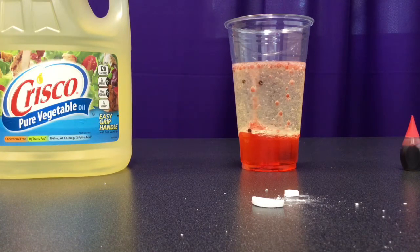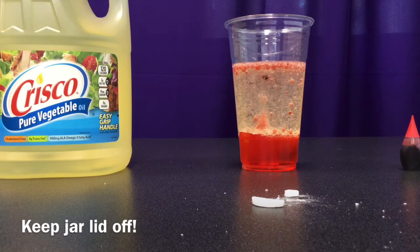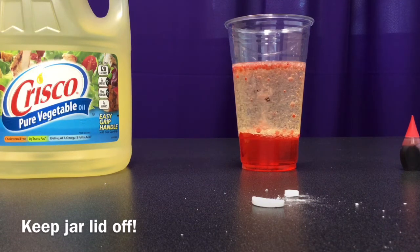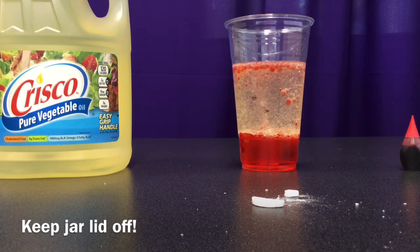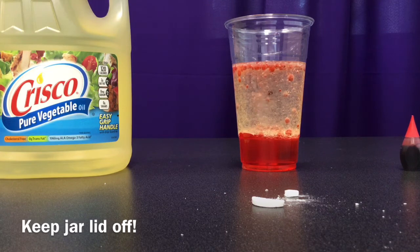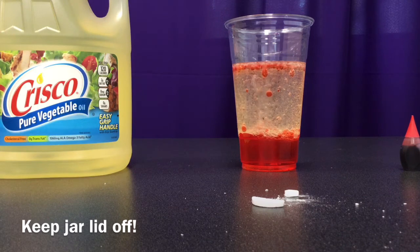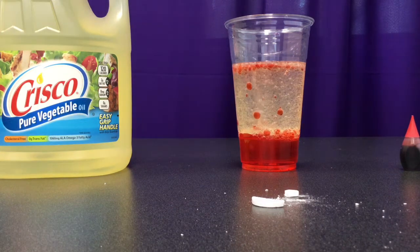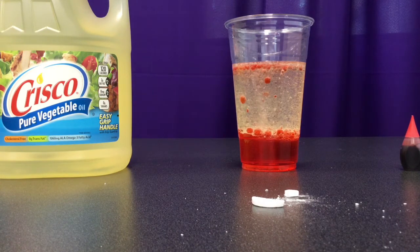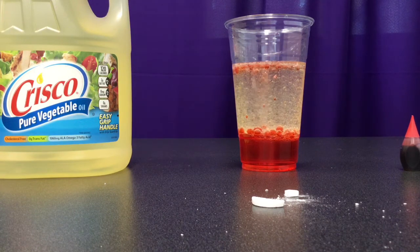One thing you're not going to want to do while this reaction is happening is put the lid on top of your jar. Since there's a gas building, we don't want your jar to explode. When the reaction is clearly done, you can put your jar top back on and save it for later until you get more antacid tablets — then add the tablets and take the lid off.